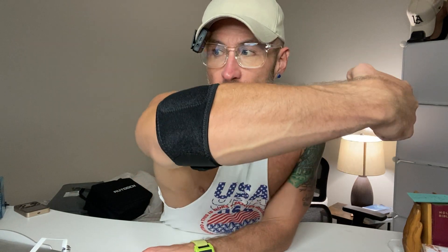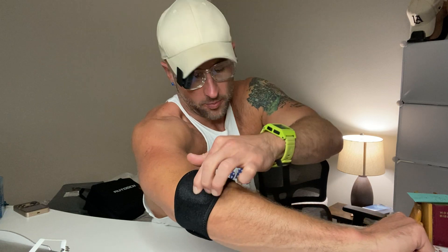All right, guys, we've got the Moon Smile Elbow Brace for Tennis Elbow and Golfer's Elbow. I actually struggle with a little bit of both. I've been working out for about 20 years and I just have some tennis elbow on the outside of my elbow and also some golfer's elbow on the inside. I have it on in the tennis elbow position.